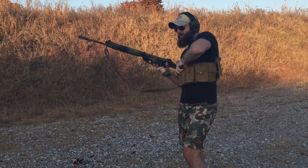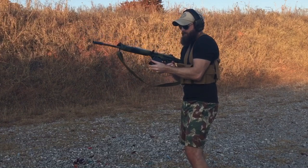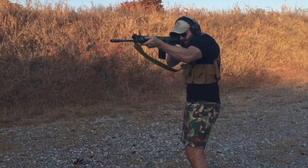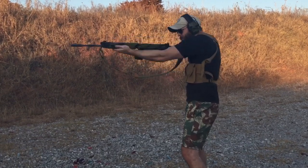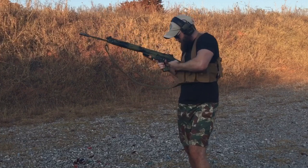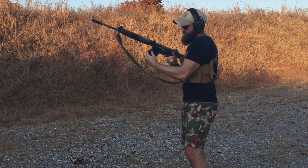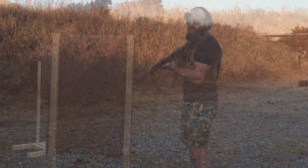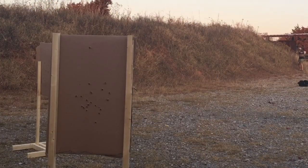Overall the rig forms really nicely to the body, it doesn't hinder movement in any way, and fully loaded with four mags it's only six pounds — and that weight is distributed very evenly. In the future with heavy use I could see some of the seams coming undone, but that will be easily repairable. Overall I'm very impressed.